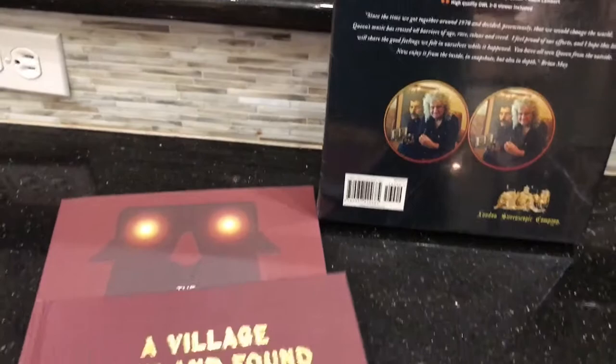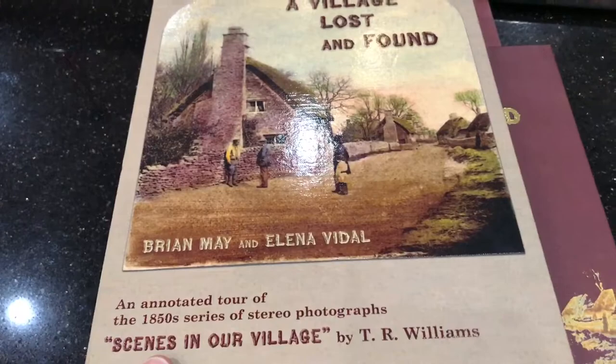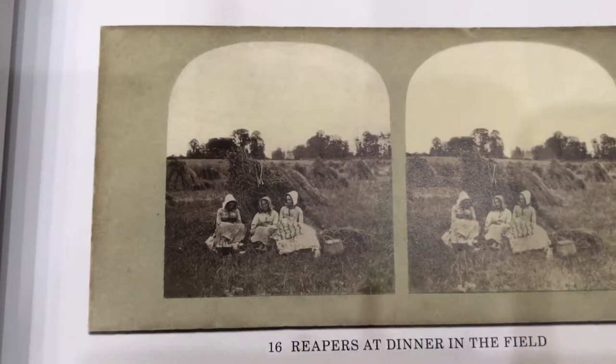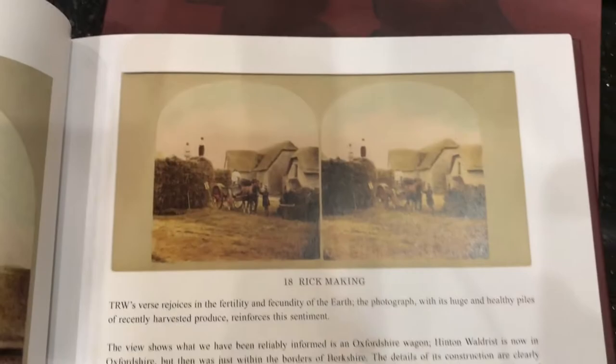So this is the first book I got from the London Stereoscopic Company — The Village Lost and Found. It was written by Brian May and Elena Vidal. It's about stereoscopic cards produced by a guy named T.R. Williams of a village that really nobody knew about after he made this collection of stereoscopic cards. It's sort of a search — they found the village and take pictures of what the stereoscopic cards show. Here's an example of what the stereo card looks like, and of course you'd look through the OWL viewer. And here's what it looks like today.